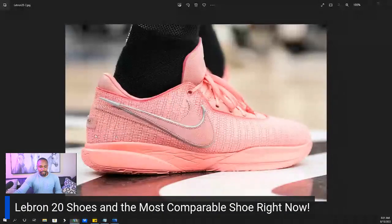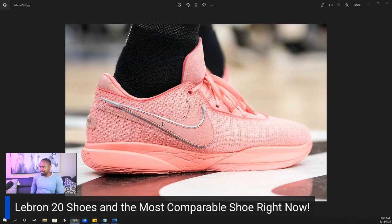At first glance, we can see that the bottom of the shoe looks to be pretty flexible. It looks like it's pretty good quality. You can see you got the double swoosh here, the Nike symbol there. And it looks more like a low-cut shoe, which is interesting. When we think about his most recent pair of shoes, it looks like it's going to be a significant change.